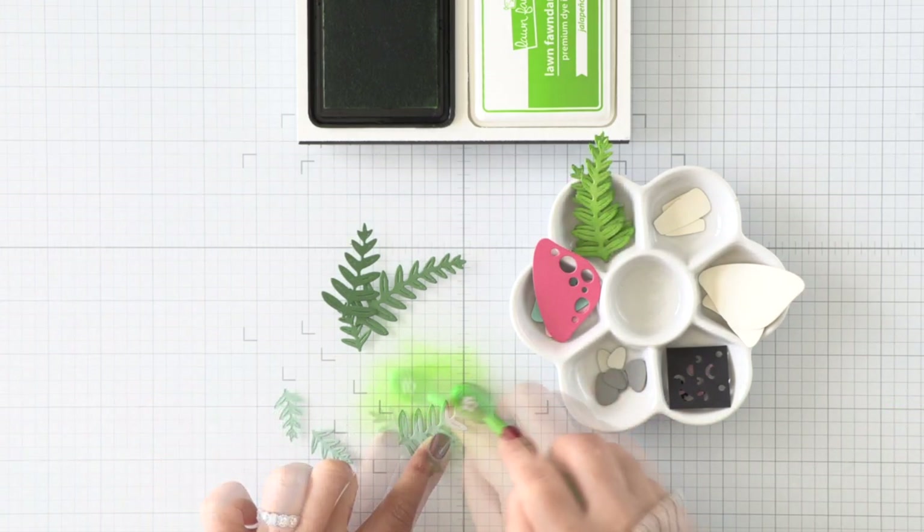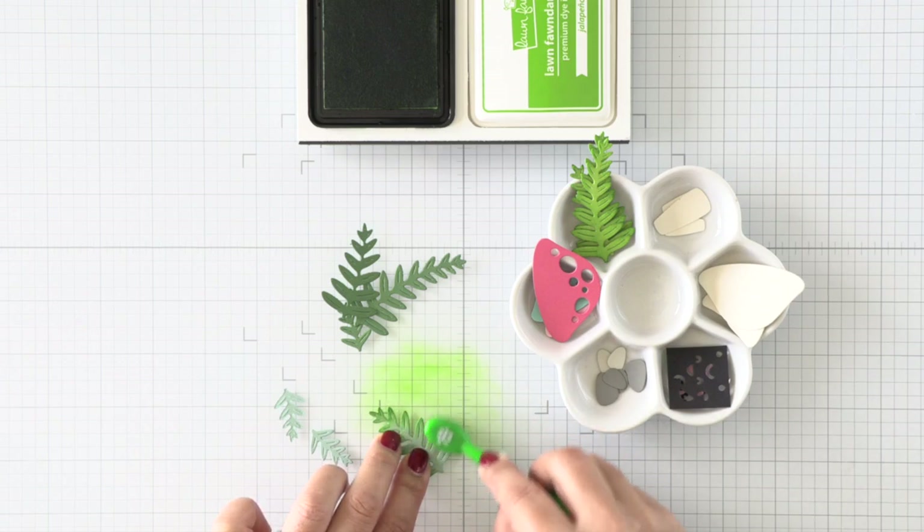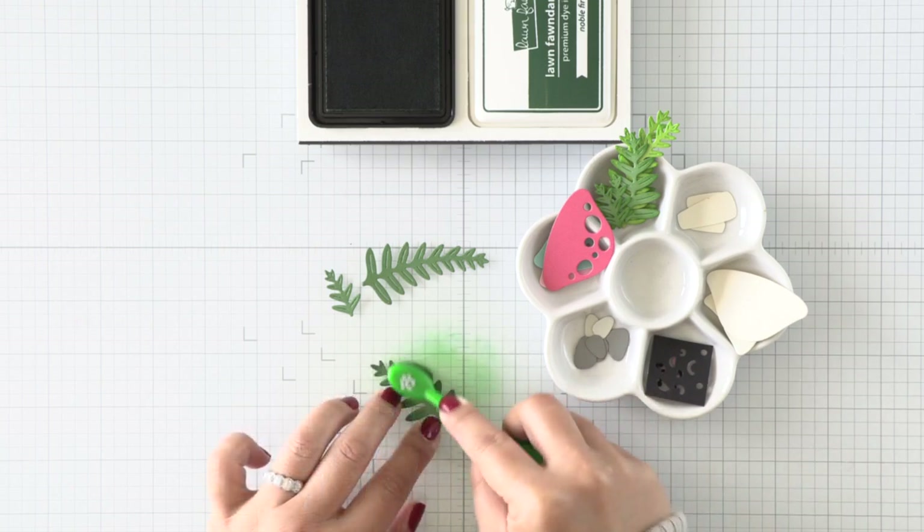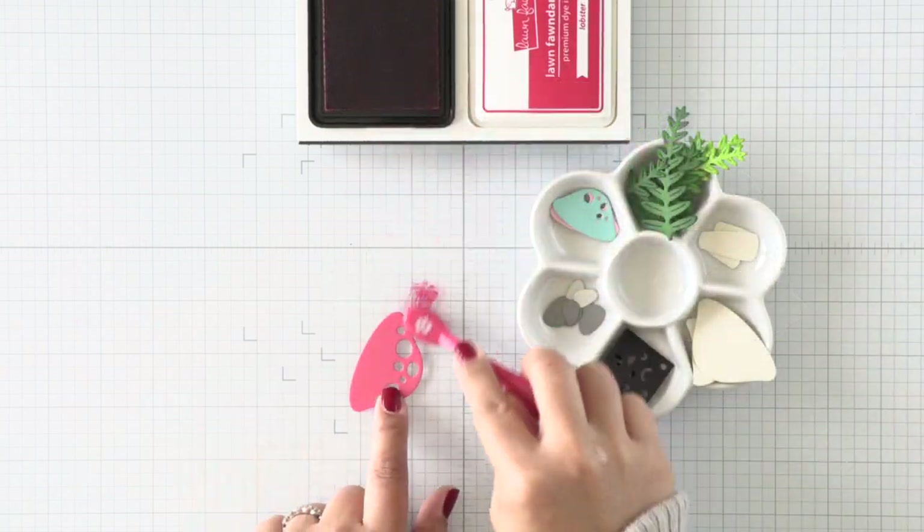For the foliage, I am using two different colors of green to ink blend with. I've ink blended jalapeño ink for the two lighter green stems and then I'm using pine ink for the darker stems.